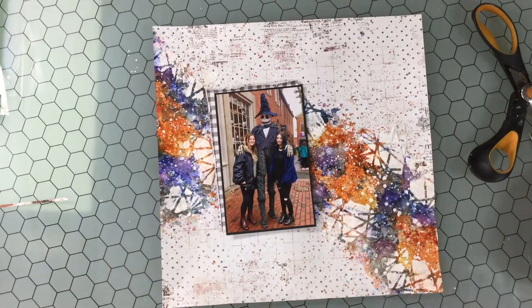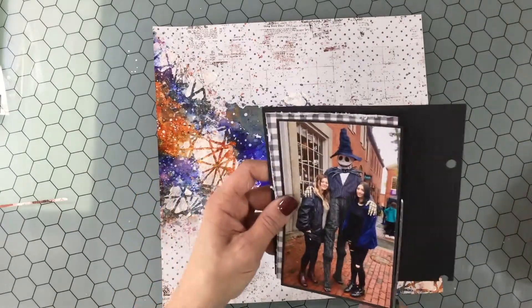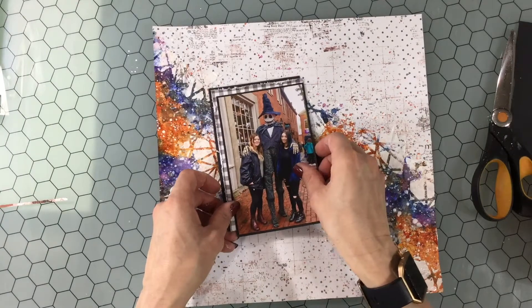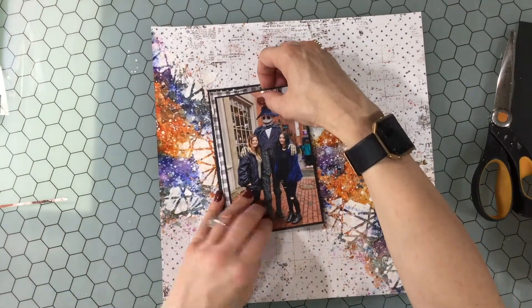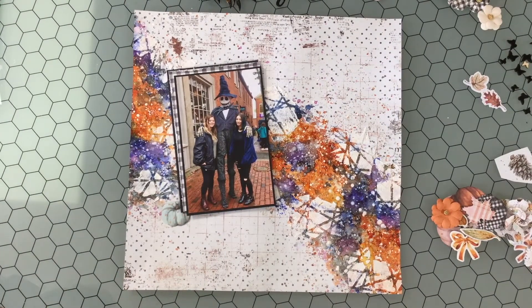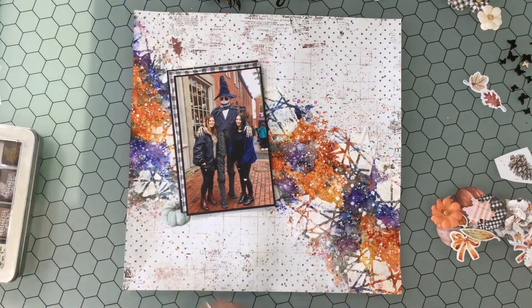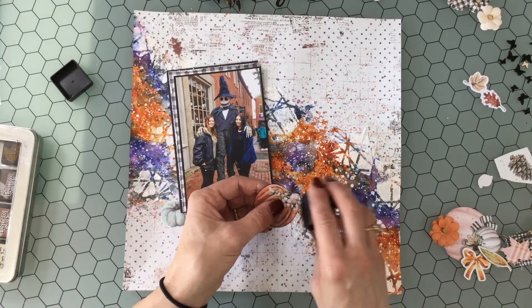Now I've finally finished my mixed media background and I'm working on the photo. I chose this black checkered paper that was in the kit, and I'm also using some solid black card stock, offsetting the papers a little bit just to separate the photo from the background. Next I'm going to be working on the embellishments.